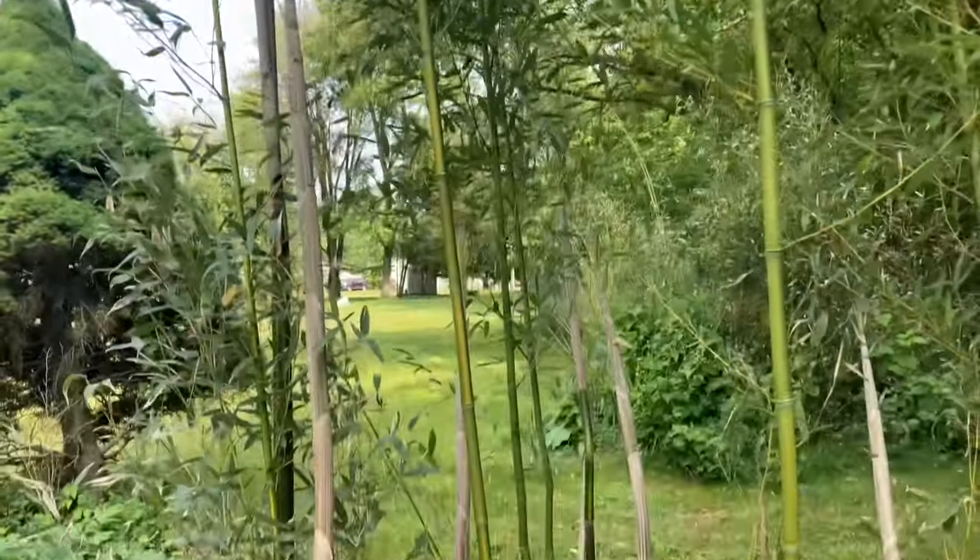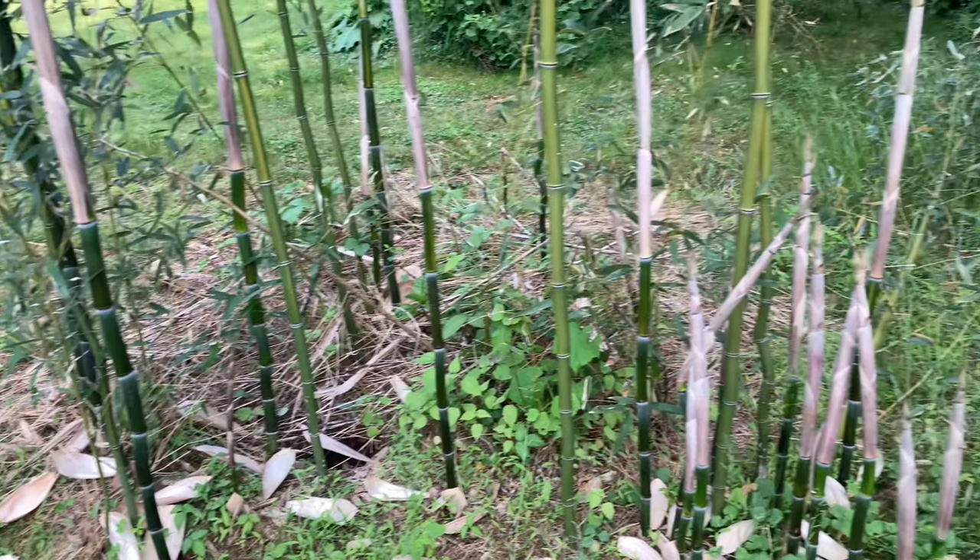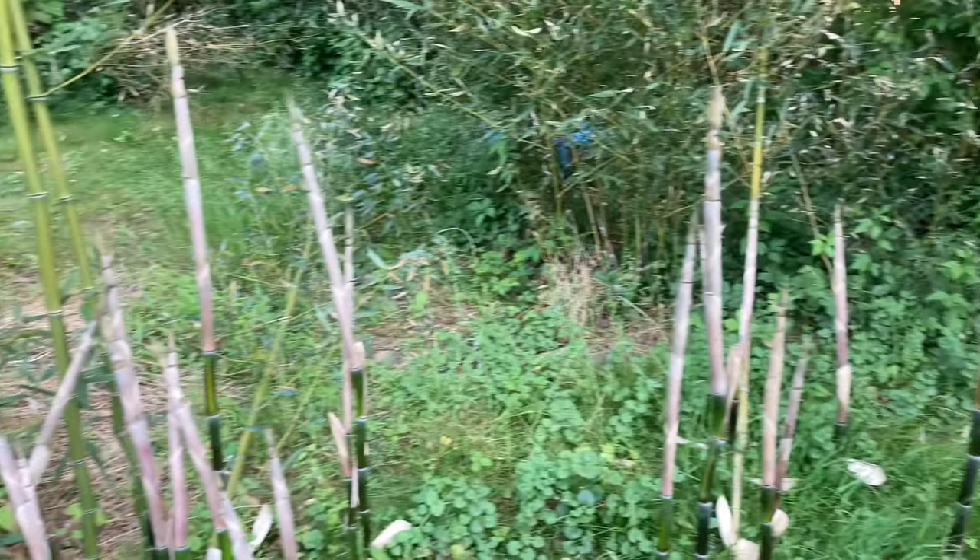This bamboo spreads like crazy and it's destroying my mower blades. Still just keeps coming back.